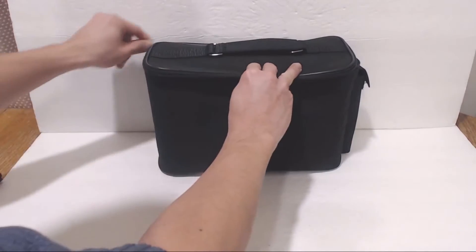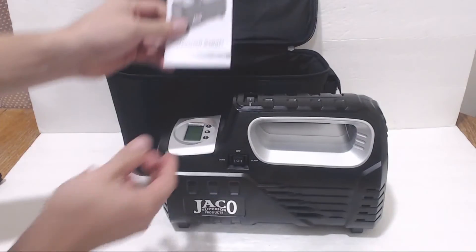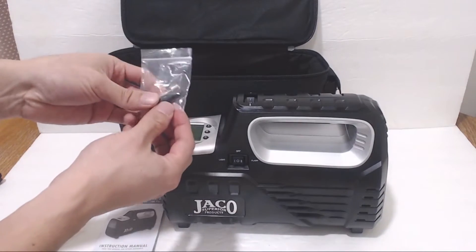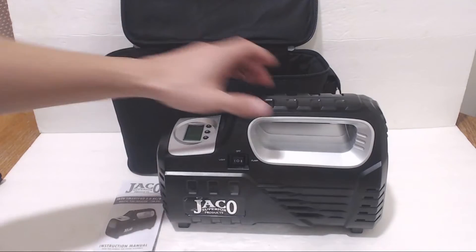The tire inflator comes in a zippered nylon padded case. Inside you'll find the air compressor, instruction manual, and nozzle accessories for inflating sports balls and other inflatable items like pool toys and air mattresses.